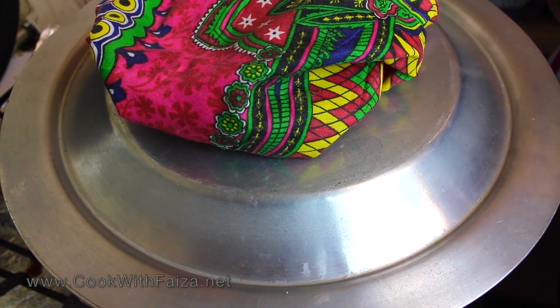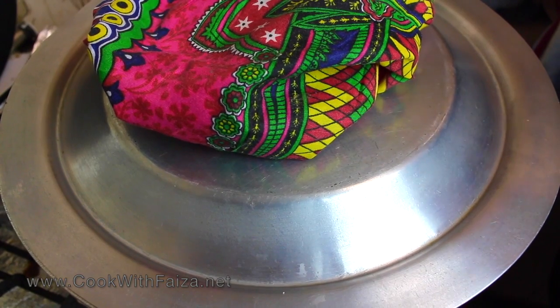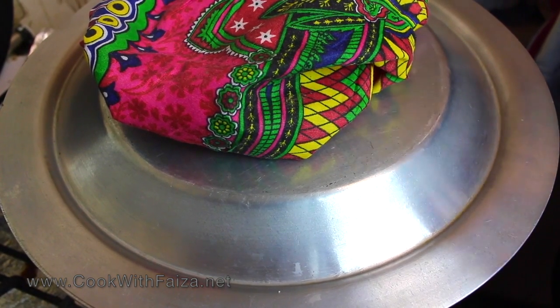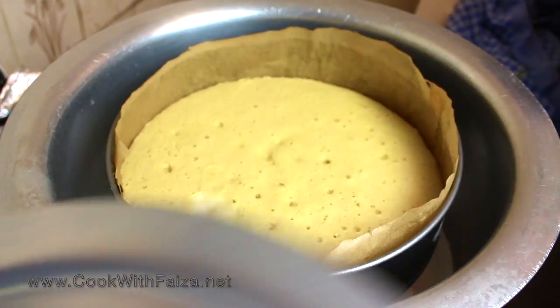If you use a lighter pan, it will be baked in 15 to 20 minutes. If it is a heavier pan, it will take about 25 minutes. Do not open the pan during baking, and always bake on low flame. I will show you the result shortly.